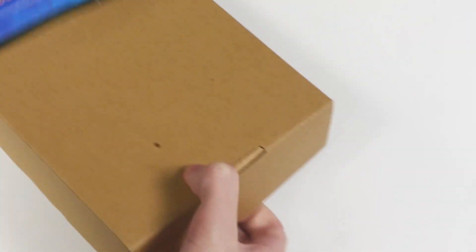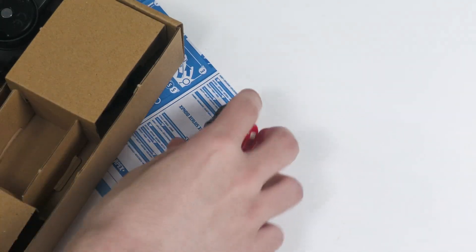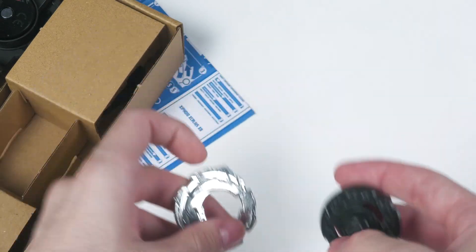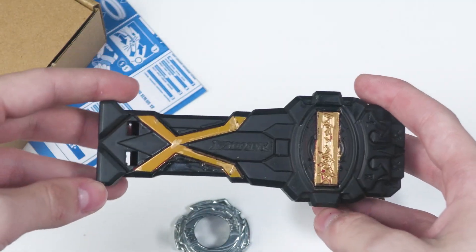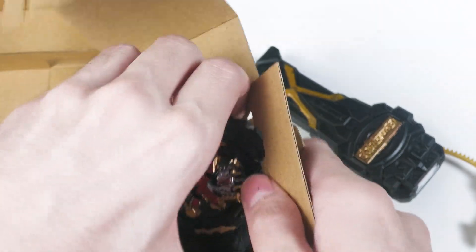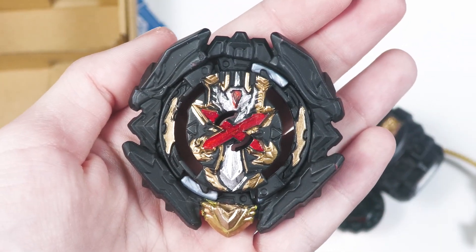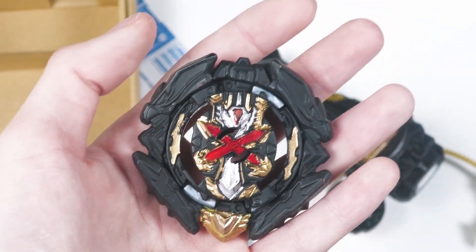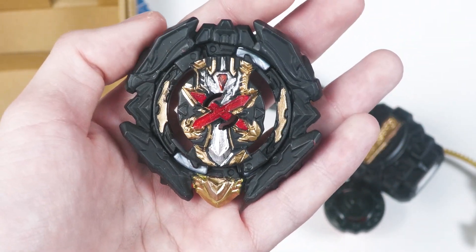Wow. Careful. Whoa. The performance tip. The basic disc. Hey, look at that. That's pretty cool. Oh my gosh. That's the Xiphoid? That's crazy.